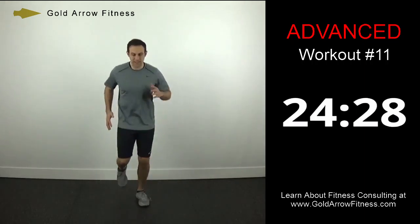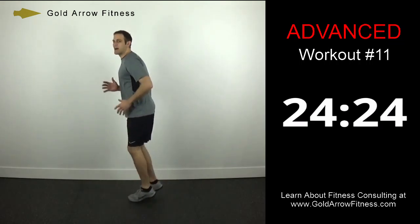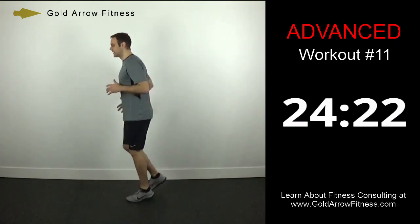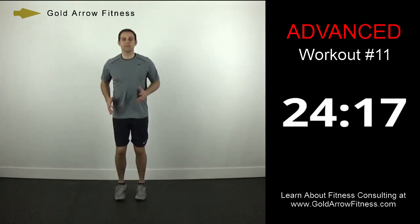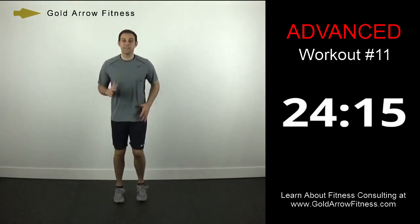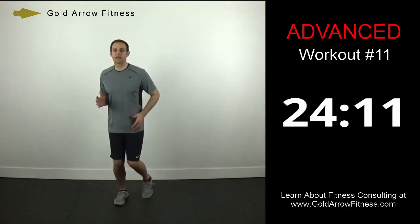Now I'm just going to do a slight heel lift — just a slight change in that I'm lifting my heels slightly. We're just going to progress alternating between progressively higher knee lifts and progressively higher heel lifts, so your feet should be coming back.